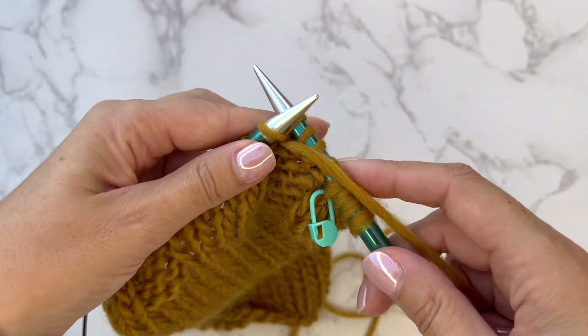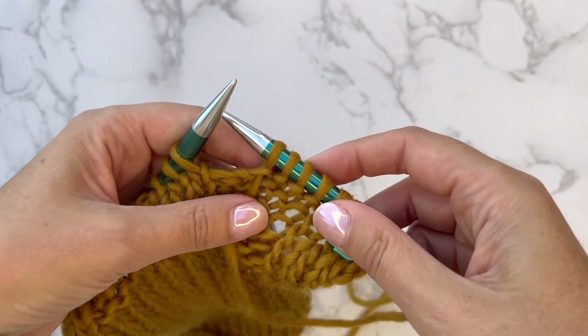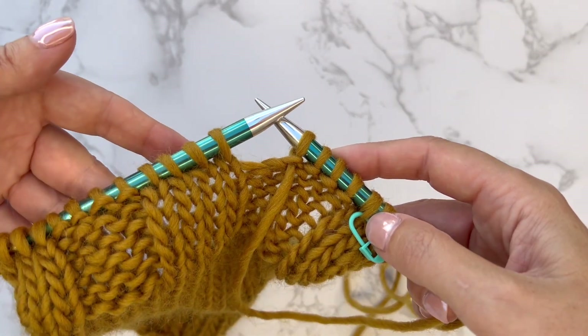I hope that you found this video tutorial useful and that it's helped you to know what tinking stitches means. Thank you for watching.